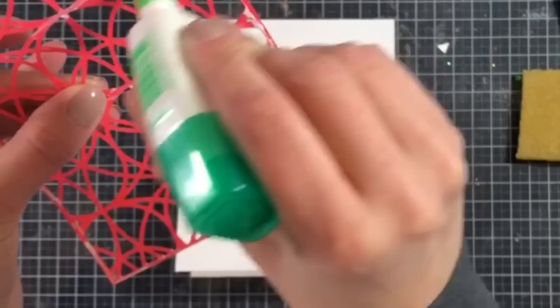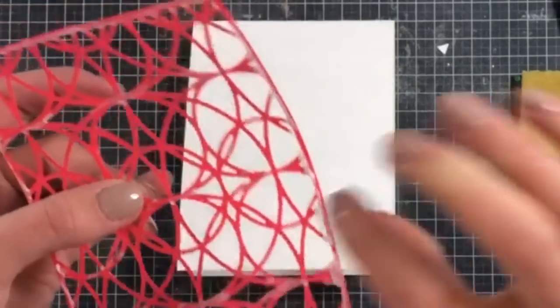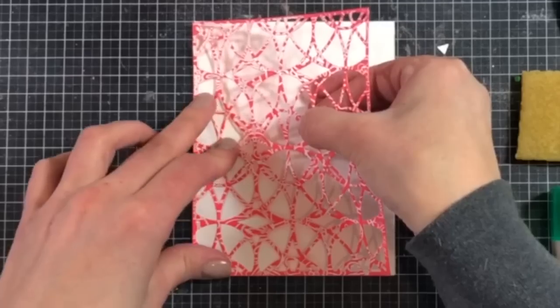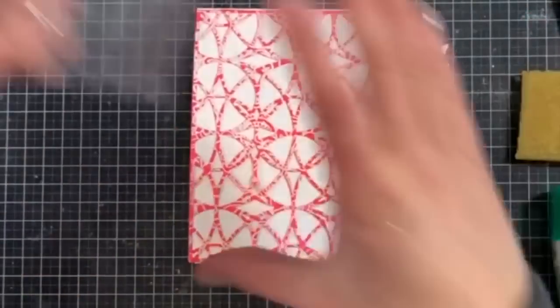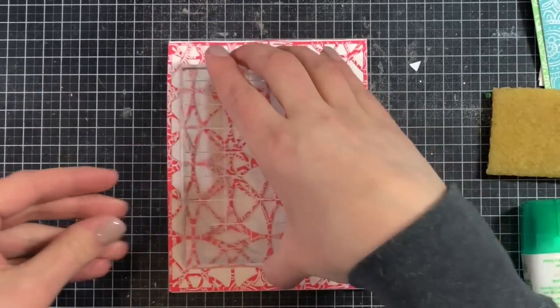I'll show you the end result when it's all finished. I took the pink frame that was also cut with the cover plate — this is the negative or positive space depending on how you look at it — and I glued the negative space down onto a piece of cardstock to use for later, so there's really no waste. I'm using a block to add weight so that the glue really adheres to the front of the card.